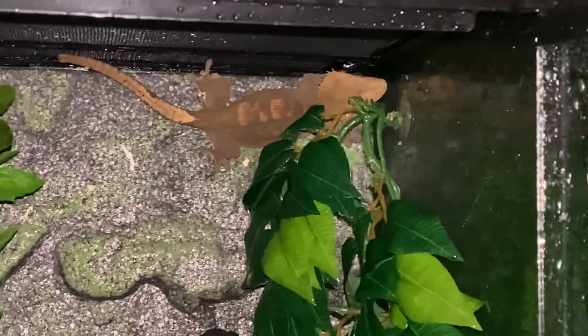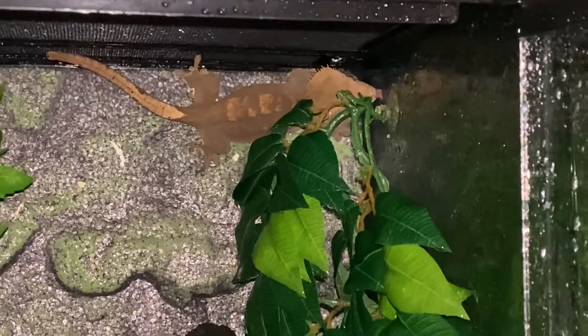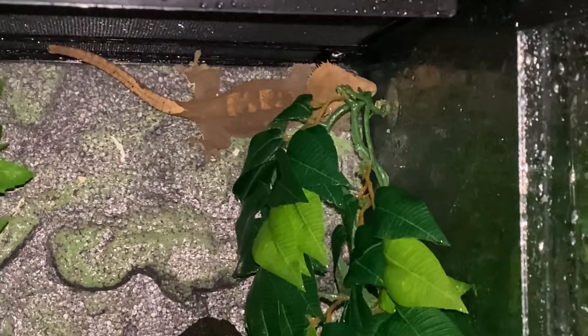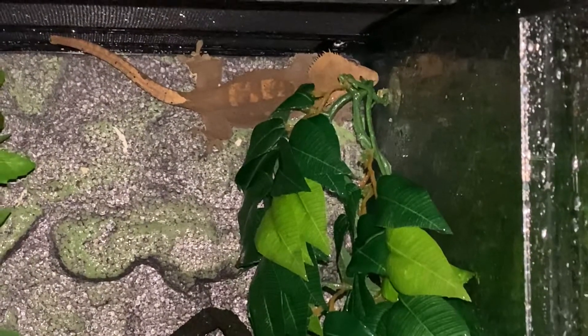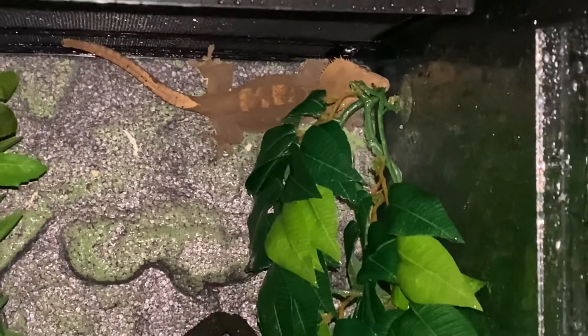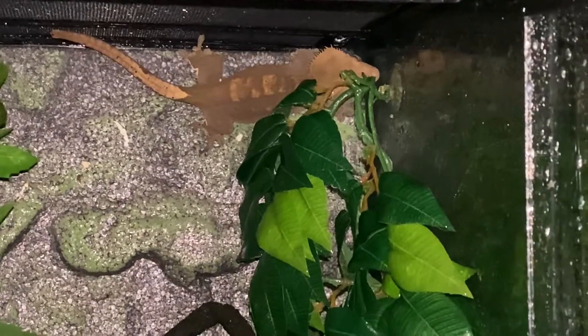This is basically the importance of spraying — look, she's definitely enjoying that water. These guys are pretty cool; I like their color when they fire up. All crested geckos are different — none of them are the same.